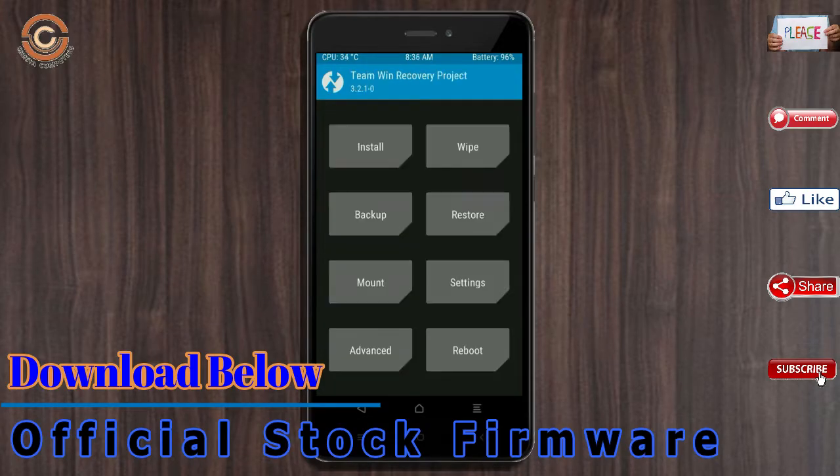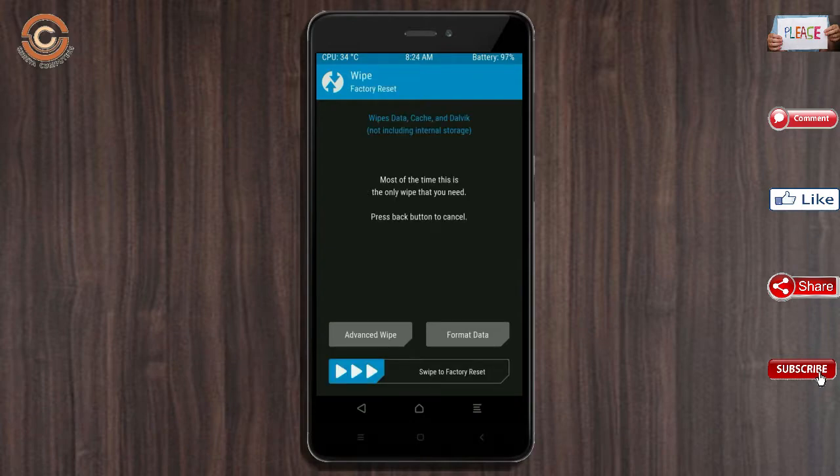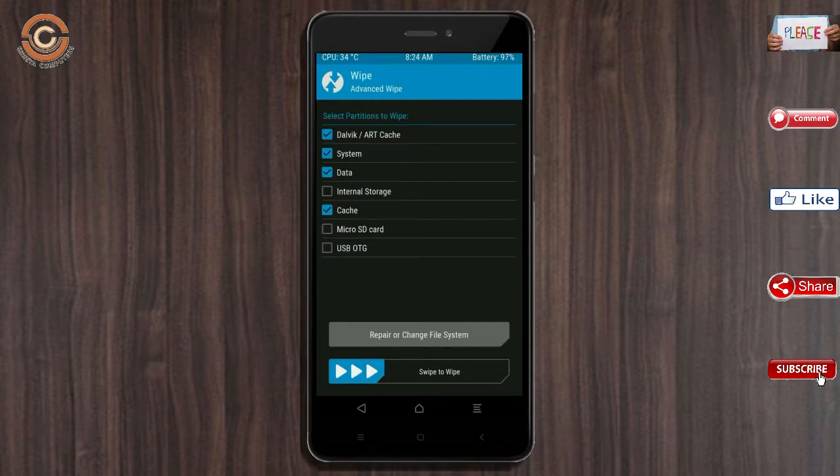Press back. By wiping this temporary data, it will allow a clean install of the custom ROM. Select wipe, then select advanced wipe. Select Dalvik/art, system, and data, then swipe right to confirm.